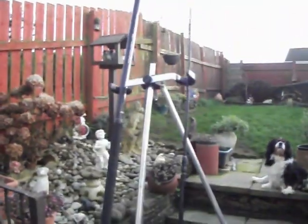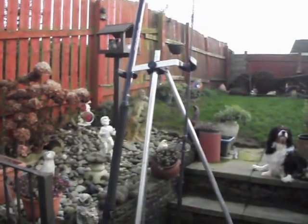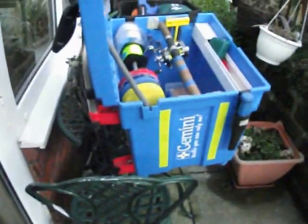What I'm asking is £250 for the lot, which I think is more than fair — it's cost me a lot more than that to put this together. That includes the rod, the reel in mint condition, the tripod, the rod bag, and the Gemini box complete with all the kit — a knife, all the bits and pieces, all inclusive.